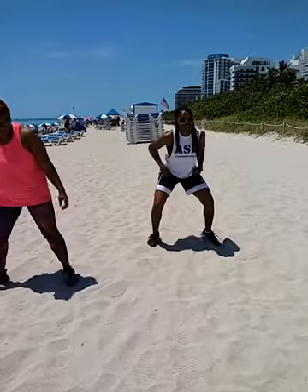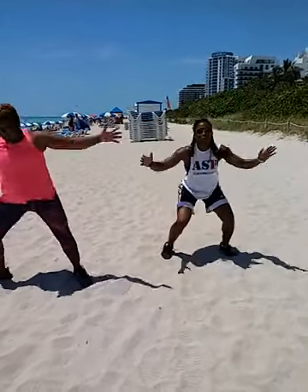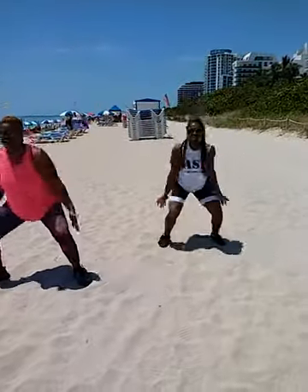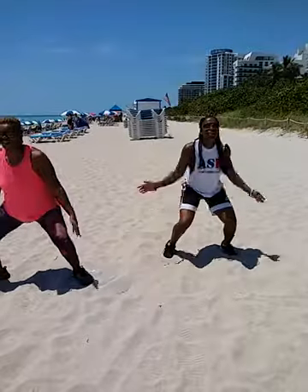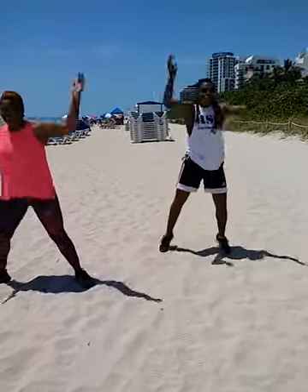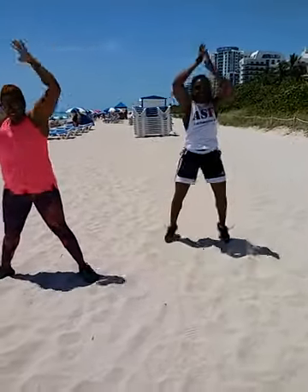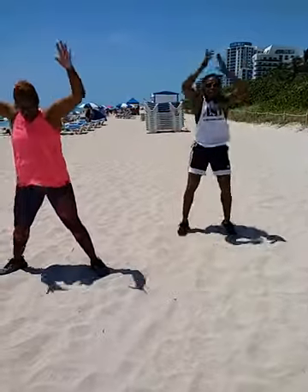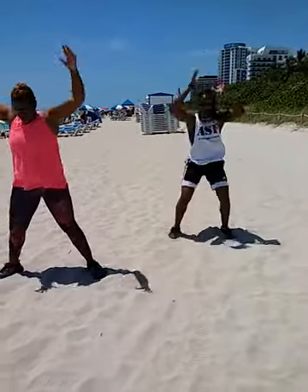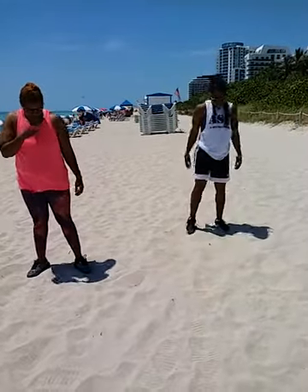25 jump squats. Ready? Let's go. One, two, three, four, five, six, seven, eight, nine, ten, eleven, twelve, thirteen, fourteen, fifteen, sixteen, seventeen, eighteen, nineteen, twenty, twenty-one, twenty-two, twenty-three, twenty-four, twenty-five. I was going forward and back with my jumps — try it. All right.